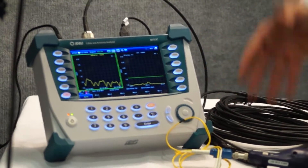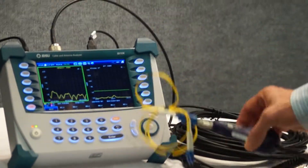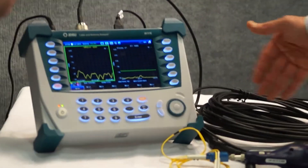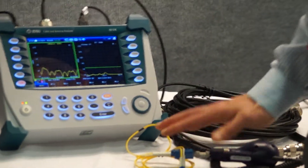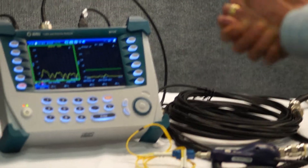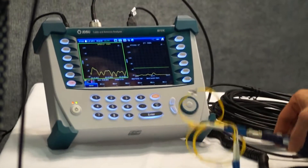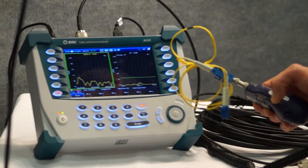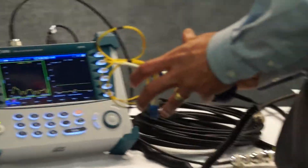We have that capability on the instrument, but at the same time we have the ability to interface with a fiber scope. Right now we need to do all these tests on the coaxial side of things, and if we want to handle a DAS system — which very typically has those hybrid segments of coax and fiber — the most important aspect in terms of testing, because it's where most of the problems are, is how clean all the connectors and fibers are. That's why we included this fiber scope, and I'm just going to show you how this works.